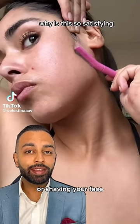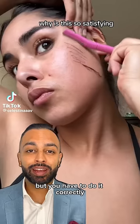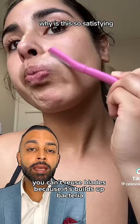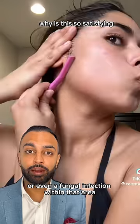Dermaplaning or shaving your face can be a useful thing for your skincare, but you have to do it correctly. The first thing is that you have to use a blade that's clean. You can't reuse blades because this builds up bacteria — you can get an infection or even a fungal infection within that area.